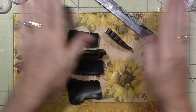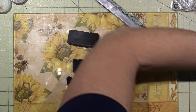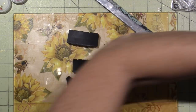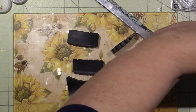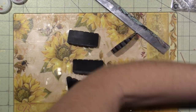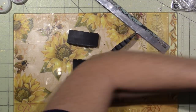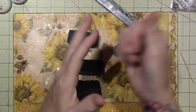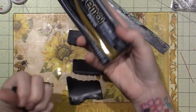I put it through, then fold it in half and do it again, just keep doing that. What happens is it moves the molecules in the polymer clay all around and softens it, making it more pliable. That's how I condition my clay. I bought these big bricks to work on.